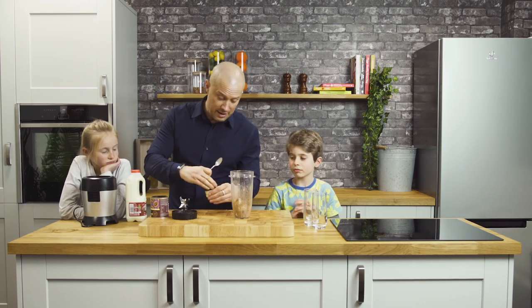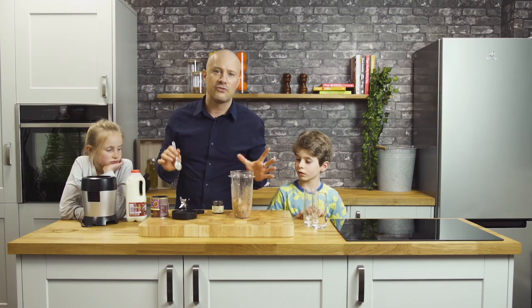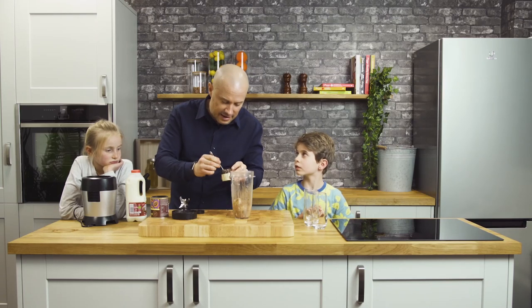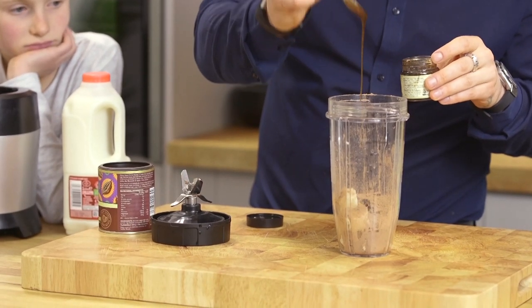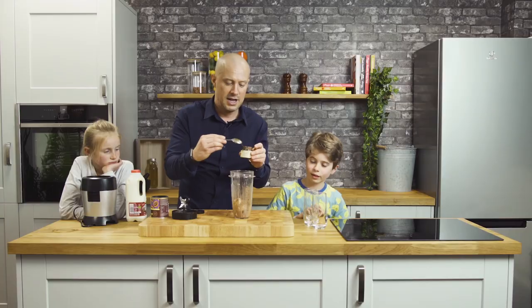Really simple this one. Here we've got some vanilla paste. You don't have to use the paste — you can use a vanilla extract if you want, or you could just leave the vanilla out, but it just makes it taste extra special. That will be about enough; it's very, very strong stuff, so that's just a fraction of a teaspoon — just a little drizzle.